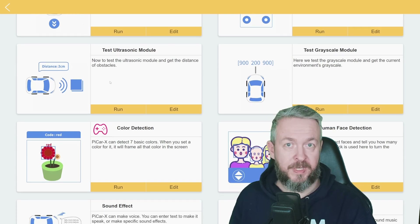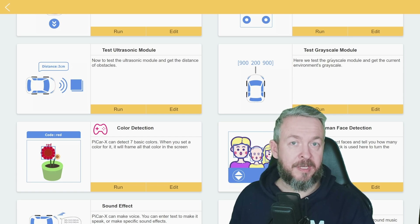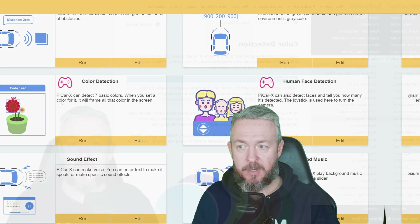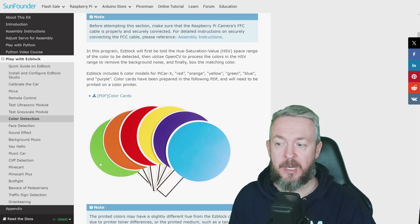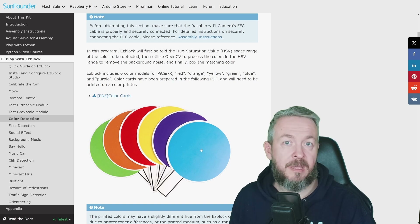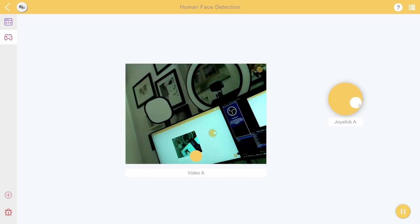Besides basic examples you can do more complex stuff. For example, the ultrasonic module test allows you to detect the distance between the PiCar X and the object in front of it. The grayscale module test tests the sensors below the car, which can either follow a black line or be used for cliff detection. Then there's color detection — you can print color cards and use them to trigger actions on the PiCar. For example: green can mean go, red can mean stop, yellow turn left, orange turn right, or even play a song. This uses OpenCV to process colors.